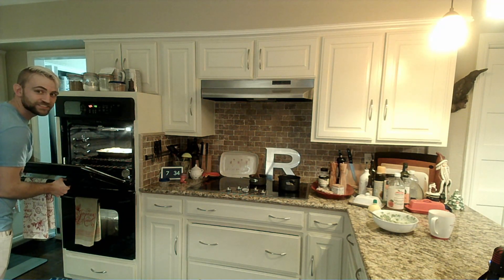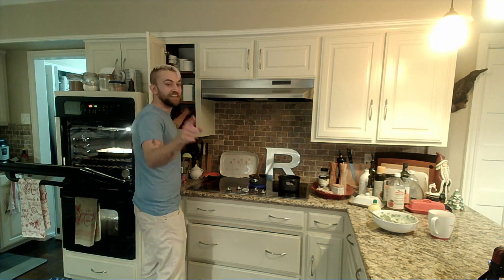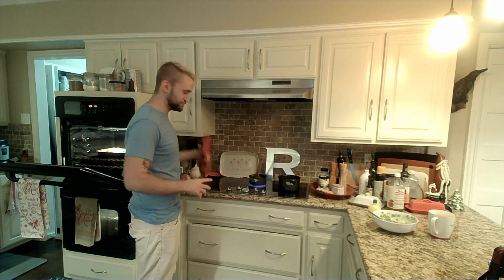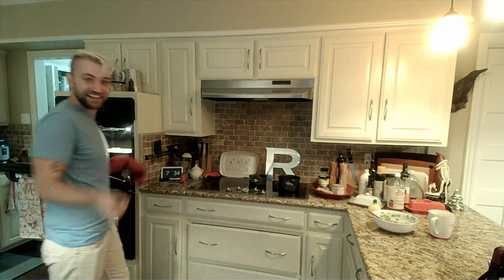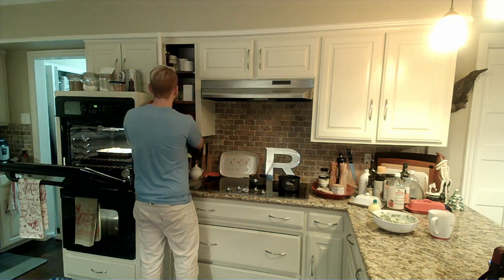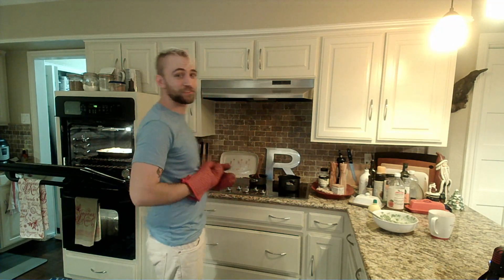They look good. That was not my fault — we're going to talk about the one time I ever had to deal with workers comp, and it wasn't my fault that I got hurt.